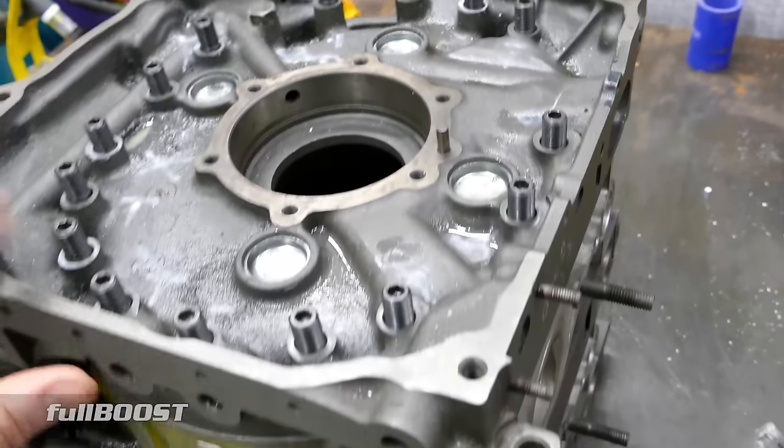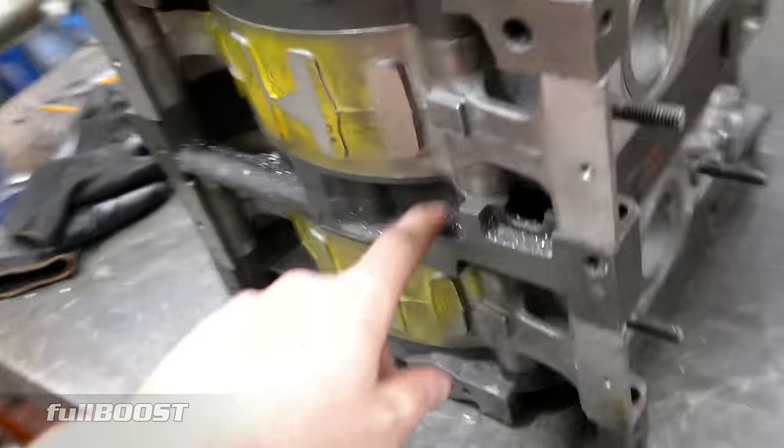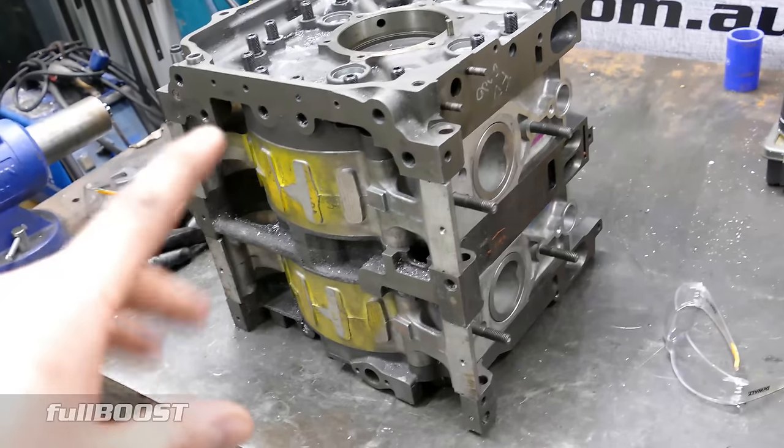So at least we know that's done. Next part, as you can see, it's obviously filthy. Next part is to give it a bath and then we'll paint it.